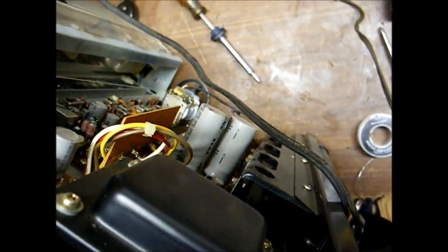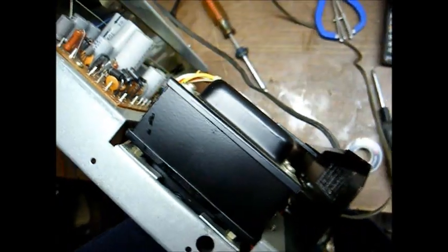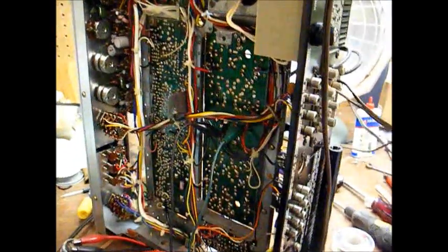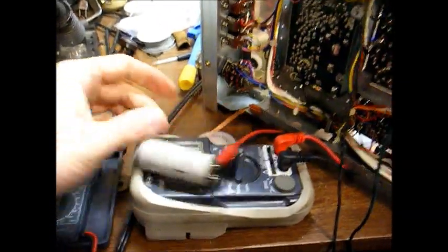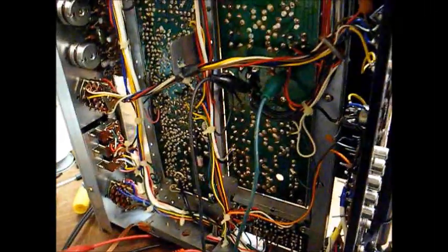Well, apparently it wasn't a solder connection issue — doing the same thing, and now wiggling the capacitor has no effect. So now we're going to pull the capacitor out and check it. The original capacitor is definitely bad. The original one is a 4700 microfarad 35 volts. I have a 220 microfarad substituted, but that's too small — it's good enough for a test. And as you can see on the capacitor meter, it's pretty much dead.